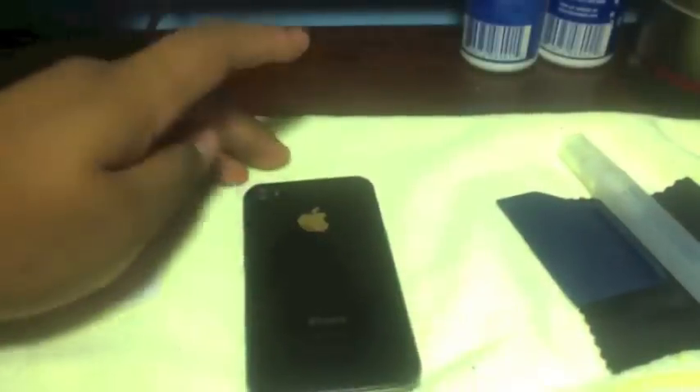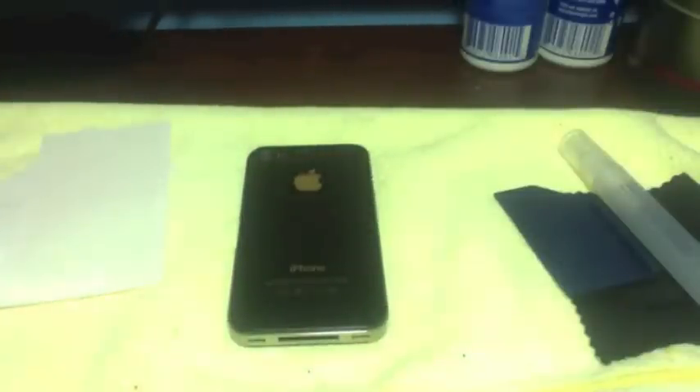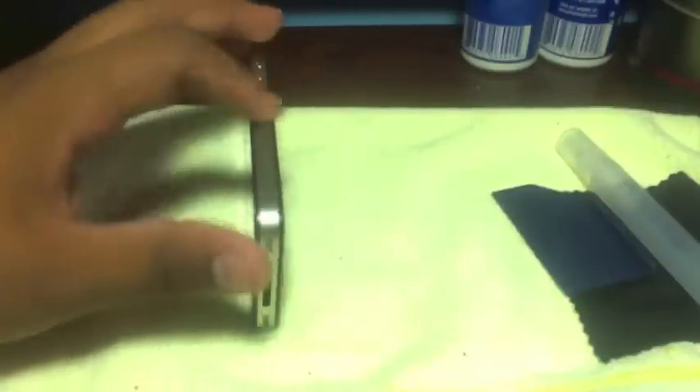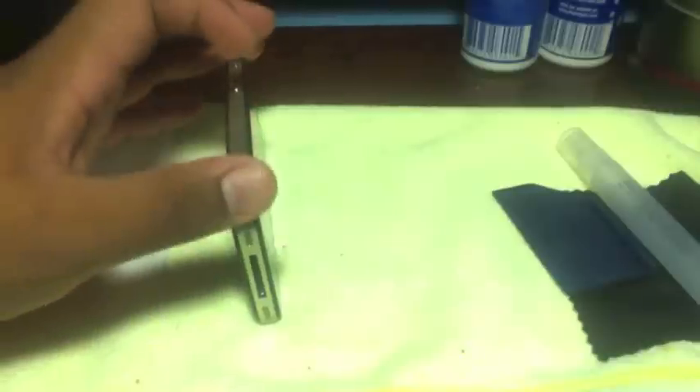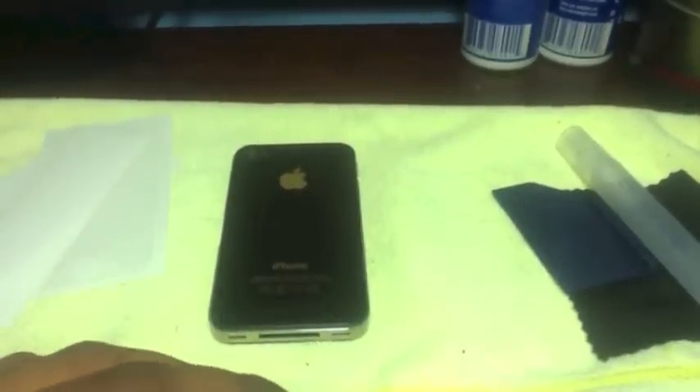That's my review for this ArmorSuit after having it on for about a week and a half. I'll definitely give you guys an update maybe in a month or two about how it's holding up. I also ordered a case in the mail, so when I get that I'll see how the case works with this skin — whether it'll stay on or get messed up. Anyways, that's really it, just a quick review. Thanks, YouTube.